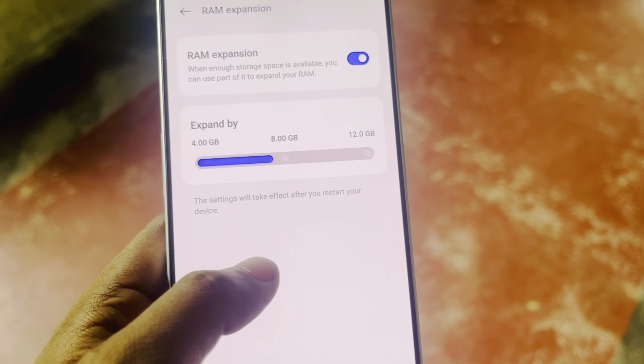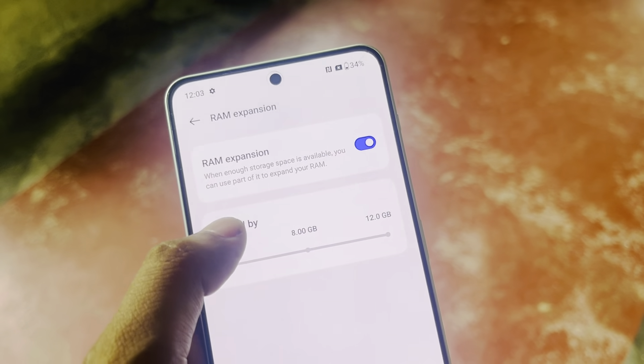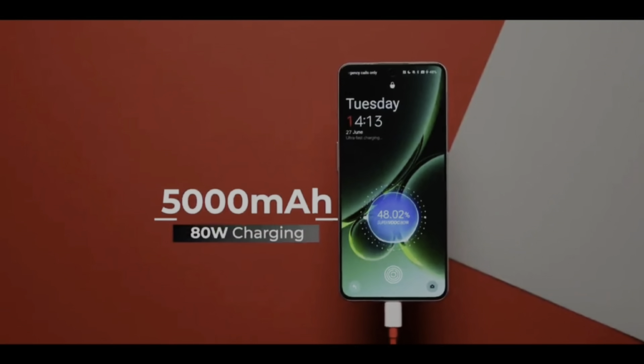This phone has LPDDR5X RAM and UFS 3.1 storage. This phone is the latest. You can get RAM. If you have a Sony phone, you can see the RAM. This RAM is virtual RAM. The battery supports 80W fast charging. The efficiency transmission is still very fast.